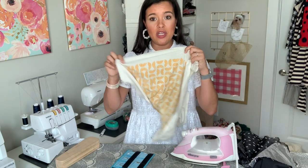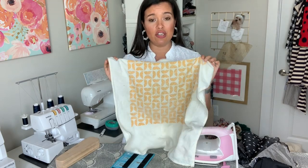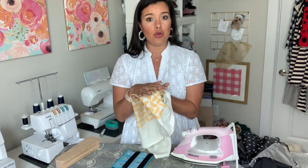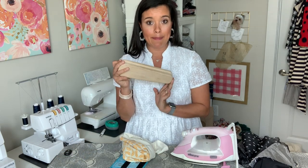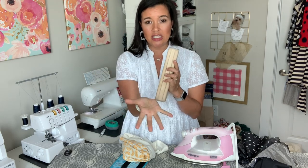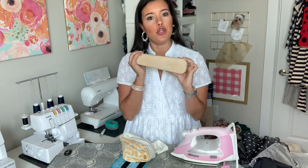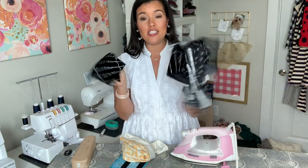I also have my pressing cloth — just a tea towel I've used for years and years. It's thin, lightweight, and 100% cotton, so it allows heat and steam to get through but doesn't apply direct heat to the fabric. And then you also need a tailor's clapper. This is raw wood — the wood absorbs steam and insulates the heat, sucking out the steam and pressing in the heat, which creates a really nice crisp seam whenever you are pressing.